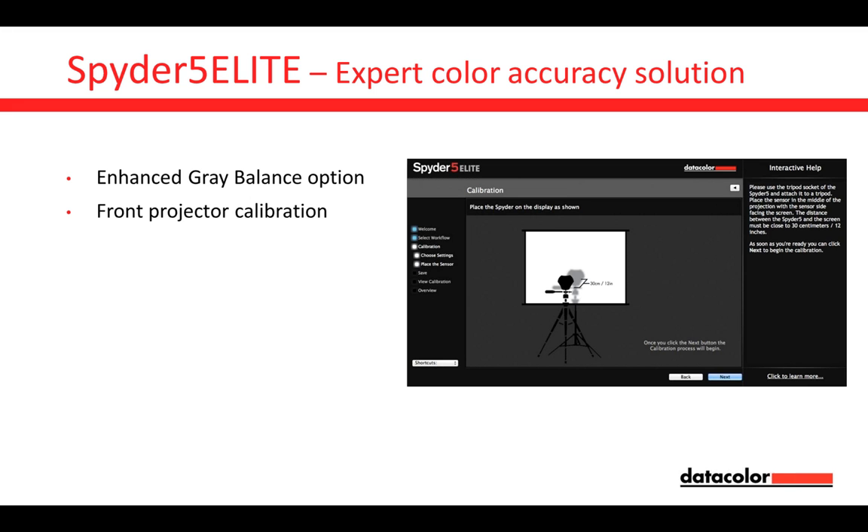The Spider 5 Elite also comes with the possibility to do front projector calibration. You attach the Spider 5 Elite sensor to a tripod, placed about 30 centimeters in front of the screen, and it will measure and calibrate your front projector. This is why it's convenient to have the tripod mount integrated — you don't have to search for anything.